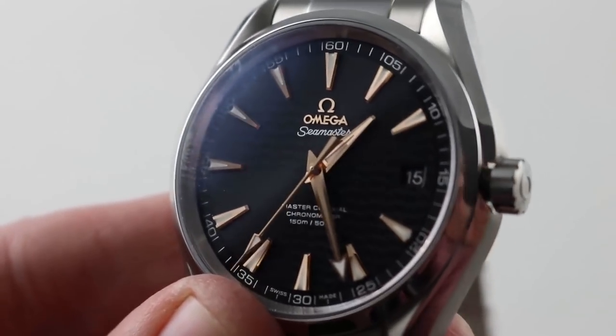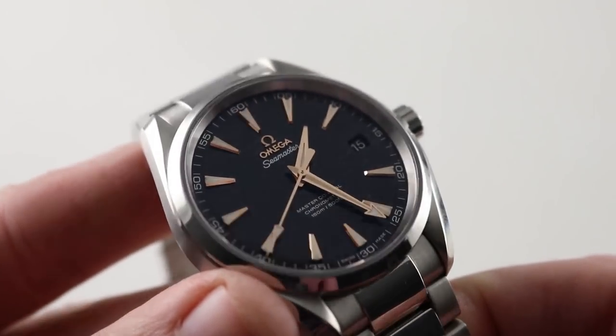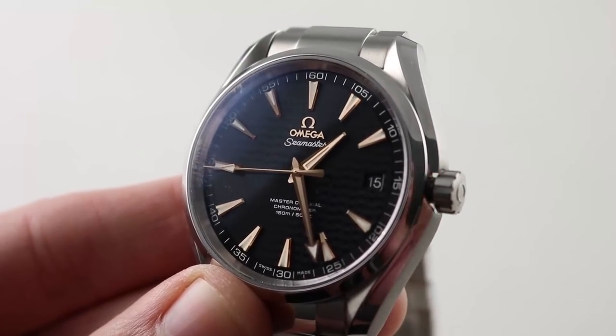One of my favorite Aqua Terras, and indeed one of my favorite Seamaster variants I have ever encountered. This lacquer black wave dial rose gold index Aqua Terra is simply a scintillating Seamaster. See it on the watch box — Omega Seamaster black wave dial, blue by night.